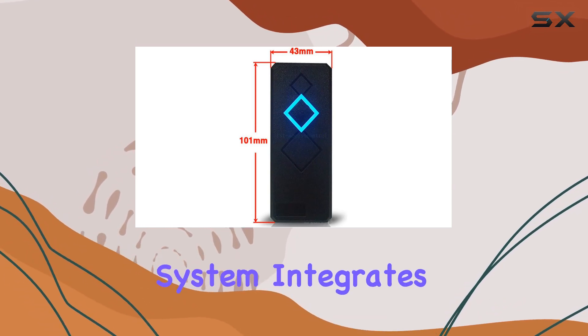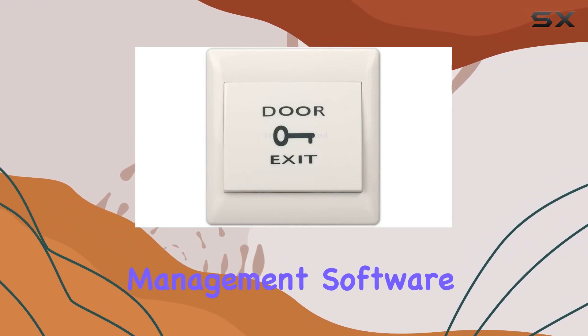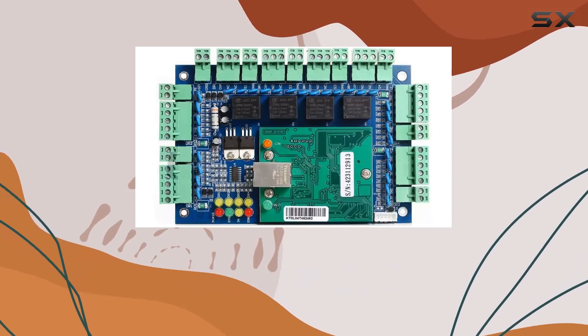Moreover, the system integrates seamlessly with desktop USB readers and professional management software, facilitating easy user registration and comprehensive access control management.